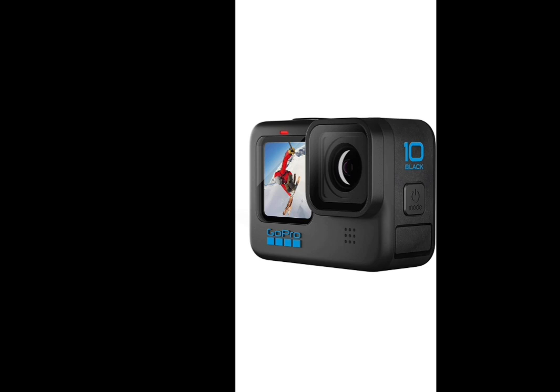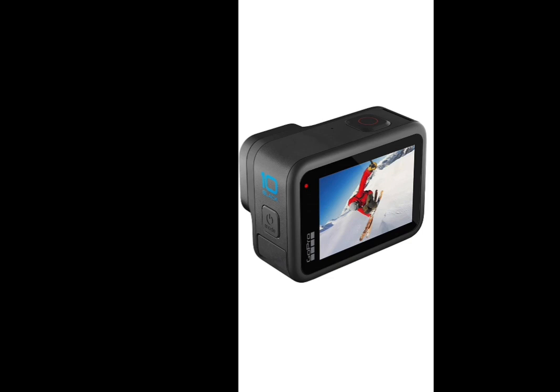The camera is the GoPro Hero 10. The camera is fully waterproof. The camera has a display — this is an LCD display. It is touch responsive.